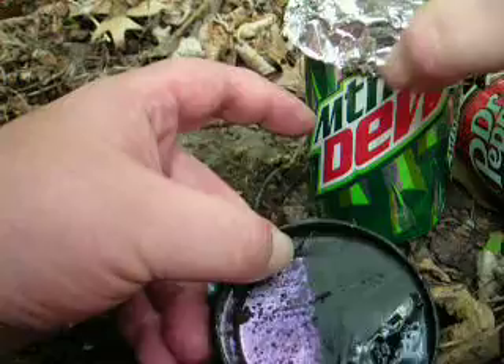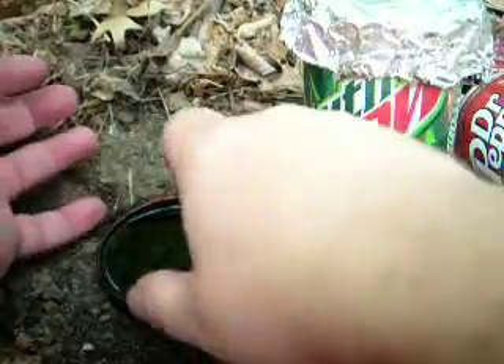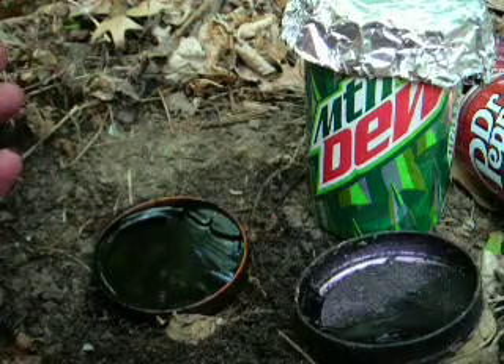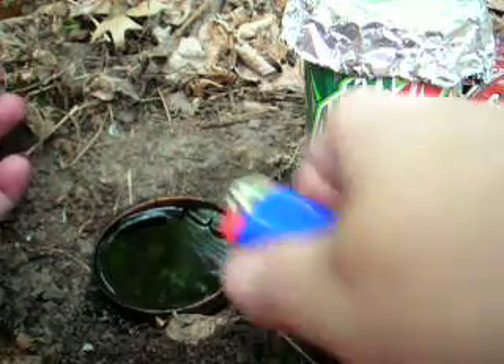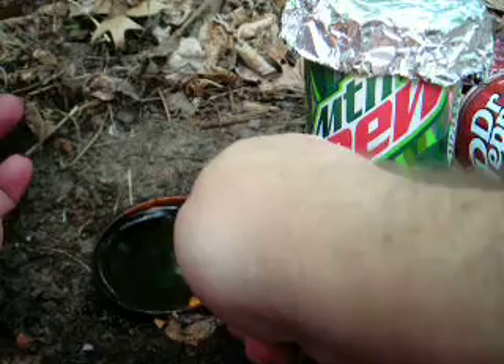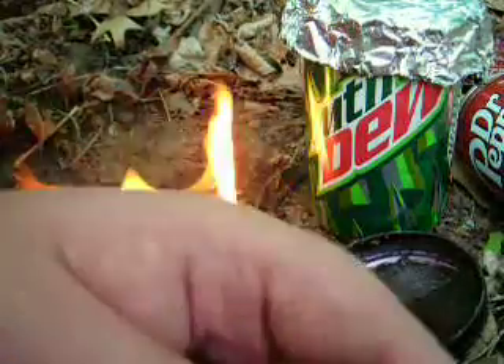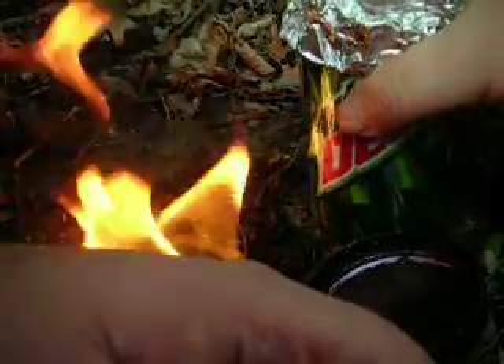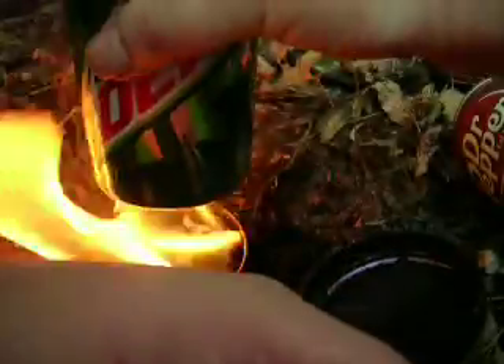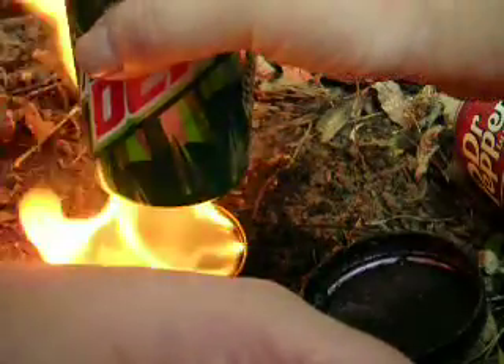If you have your 12-ounce can with an aluminum foil cover to do your boiling in, you really want to brace your pop can with sticks. Green branches or rocks would even be better, because with the water in the pop can, it does make the can top-heavy.